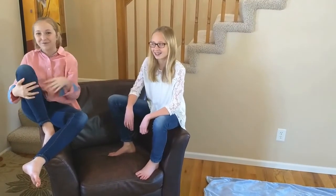We're going to show you how to fold your TV blanket into a pillow in four easy steps.